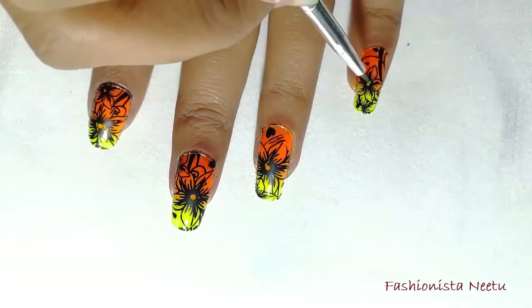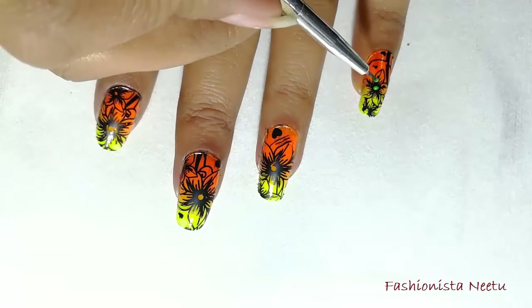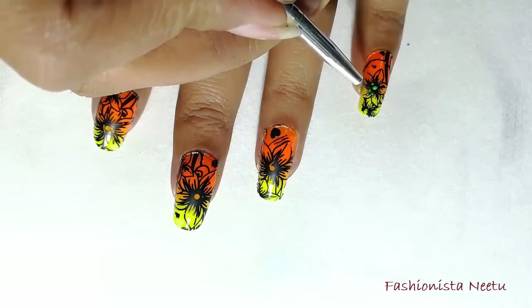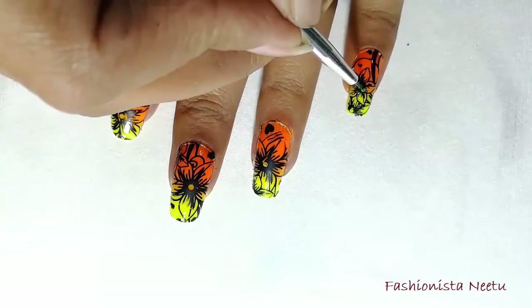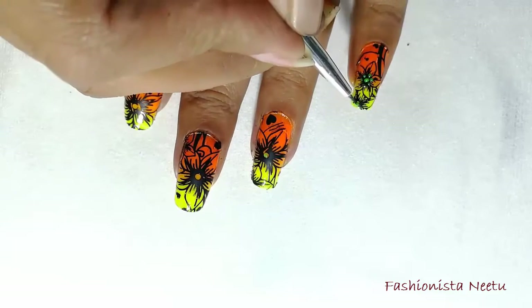Now I'm going to put some neon green color in between every flower and just a few dots around it. This will make your flower look real and pretty.